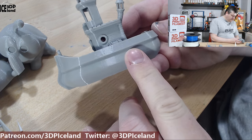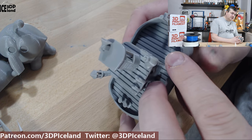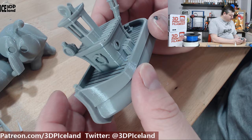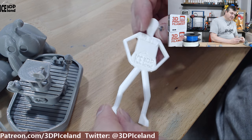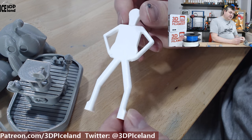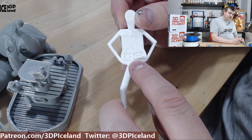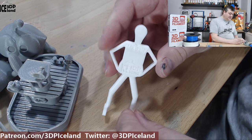I found a boat model on Thingiverse and printed it — it came out excellent with absolutely no issues. This was probably one of the easiest filaments I've ever tested; everything printed out great without any errors. And here's Mr. Belli, my test model, which also came out excellent. The letters on Mr. Belli came out great and my logo was coming out well too. So this was working quite well with no issues.